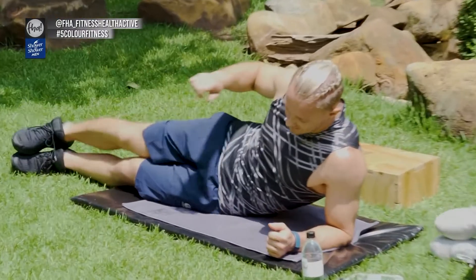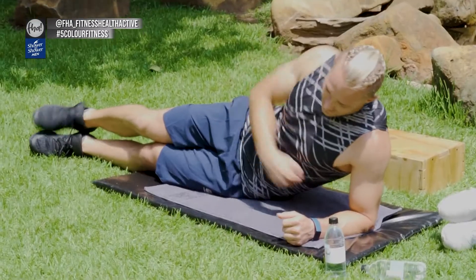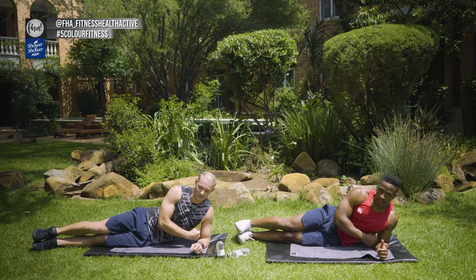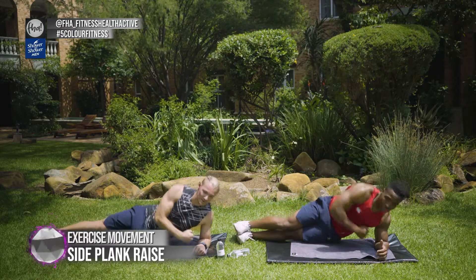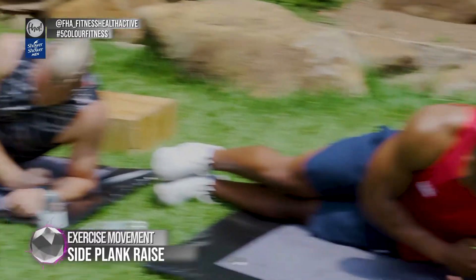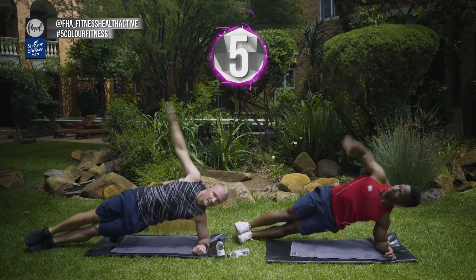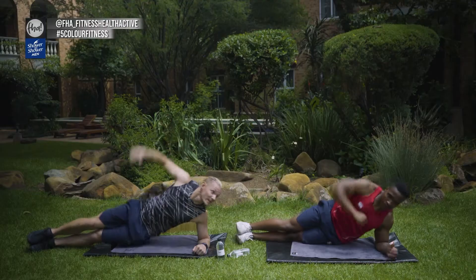Now we're on the side. We're going to start on our left-hand side, feet on one another, elbow right underneath your shoulder. Take your hand from here — as you go up, lift your hand, lift your hips, and go back down. We're going to do 10. Up — good, and two, nice, that's it, and three. Touch your hip on the ground. Five, and six. Remember to breathe.